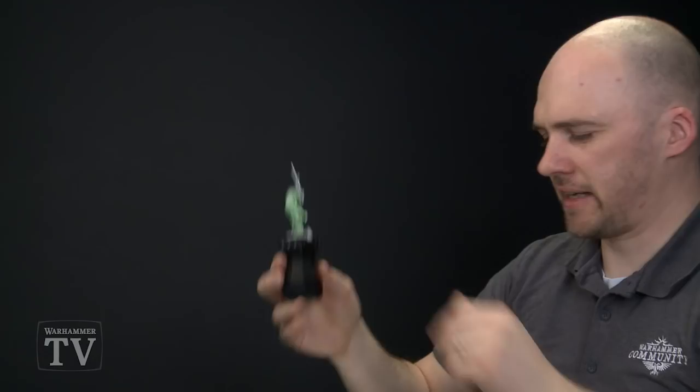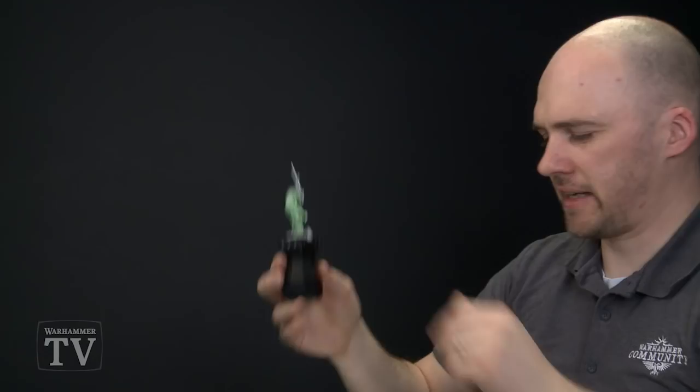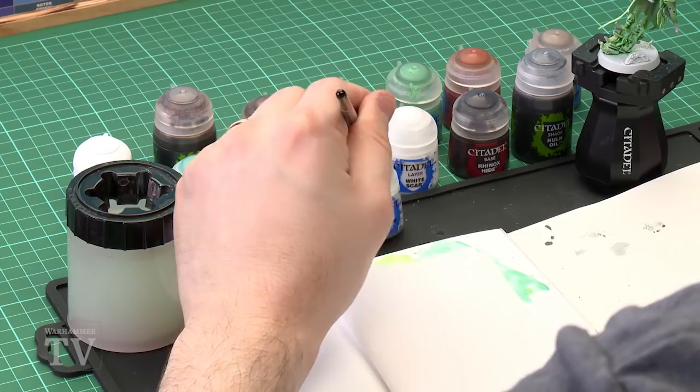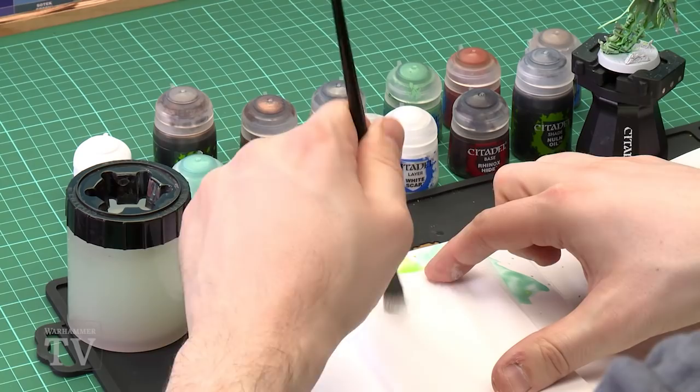Once the Waywater Green is dry we're going to move on to the next step, which is to begin highlighting. For this we're going to be using Orthman Grey, but we'll do it with dry brushing and edge highlighting. Use a medium dry brush, apply some onto the bristles, and wipe most of it off so you don't overload it — that way you won't get weird effects like streaks.